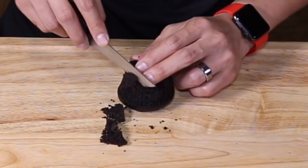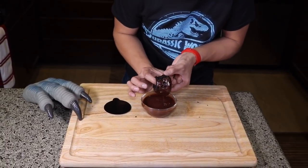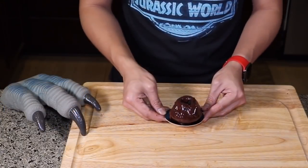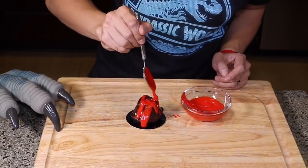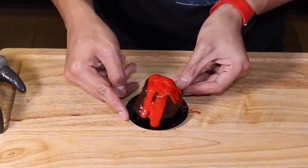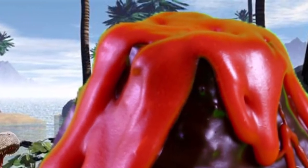It doesn't have to be perfect. You dip the sides until you cover the whole thing. Then we put it in the refrigerator for 30 minutes to cool. Once your chocolate cupcake is cooled, we scoop white chocolate lava into our cupcake. Then we put it in the refrigerator for another 30 minutes to set.